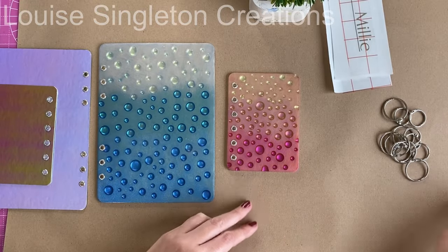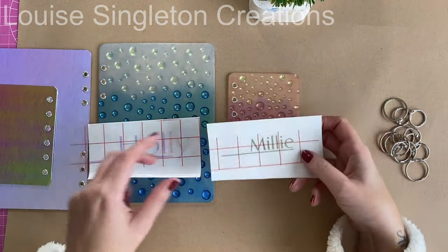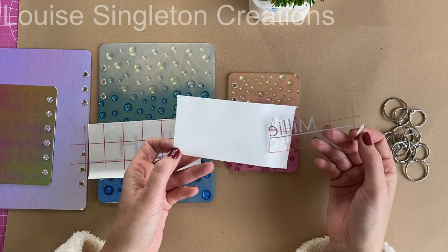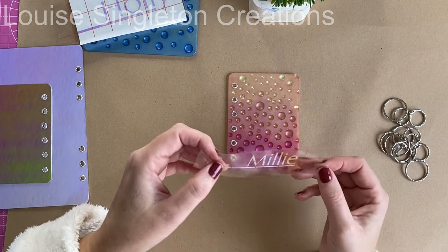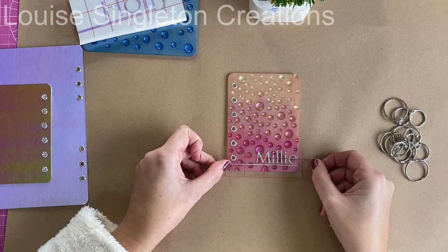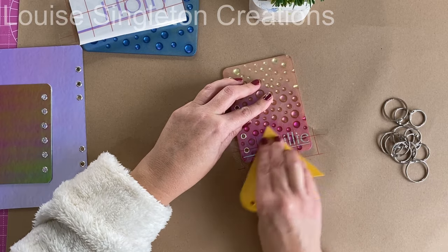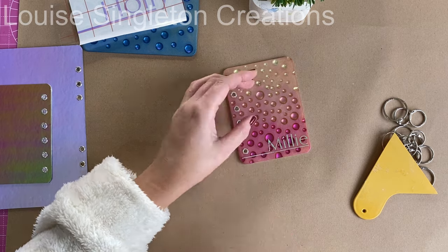The next step was adding the wording. I wanted to keep it simple, so I just did their names. I did this on my Cricut Maker — cut them out and made the decals. Then I put them onto transfer tape, applied them to the books, gave them a good rub, and then took the transfer tape off and they were done.